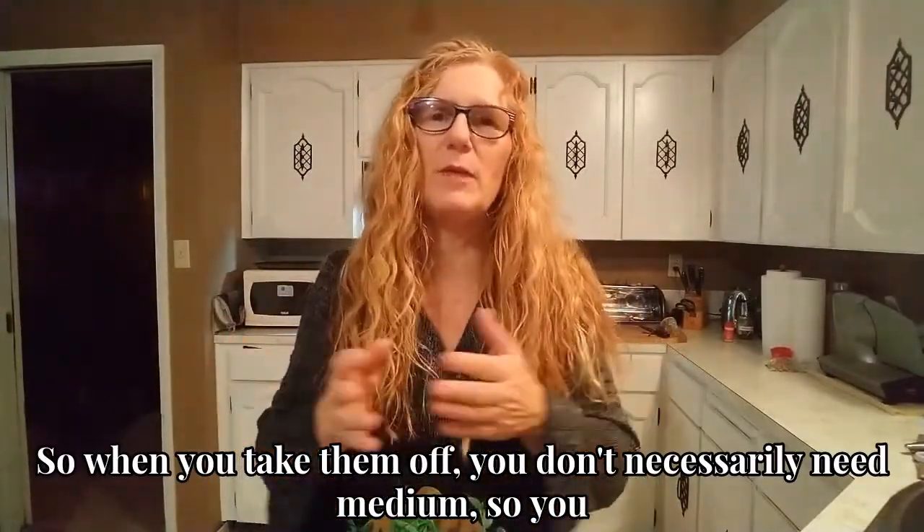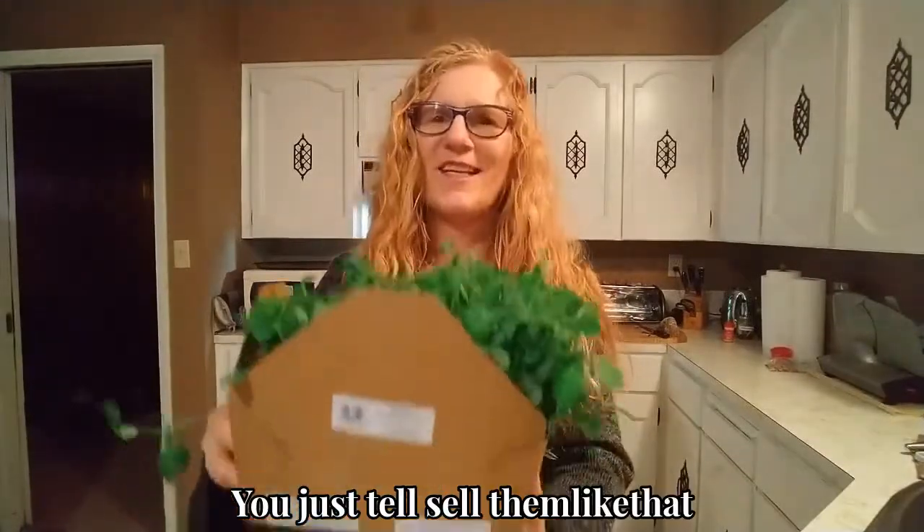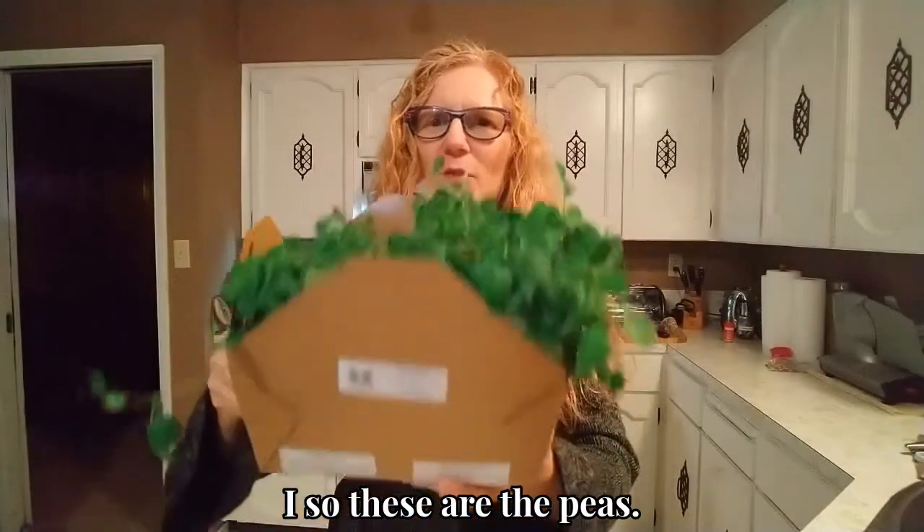So when you take them off, you don't necessarily need a medium. We just sell them like that. So these are the peas.